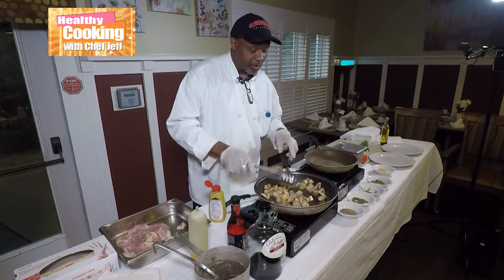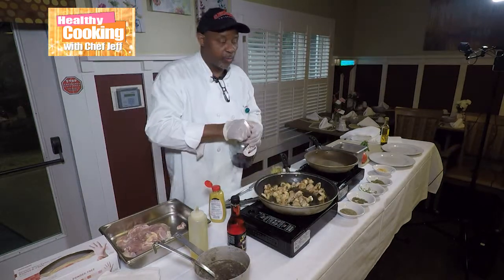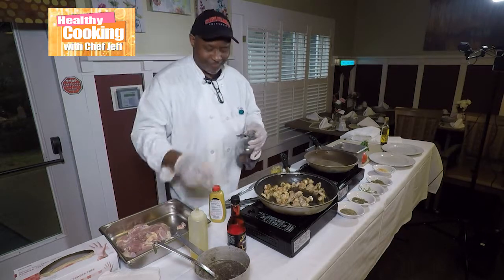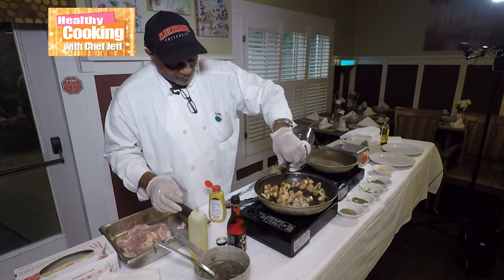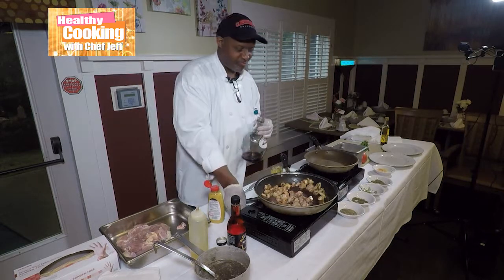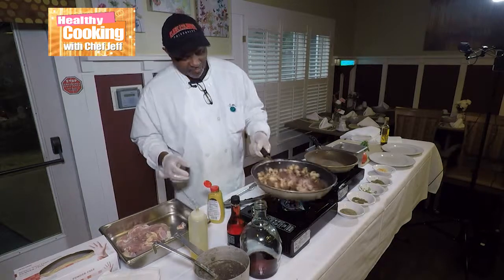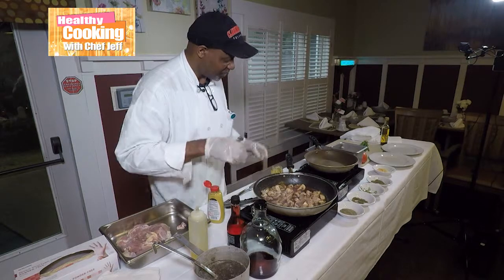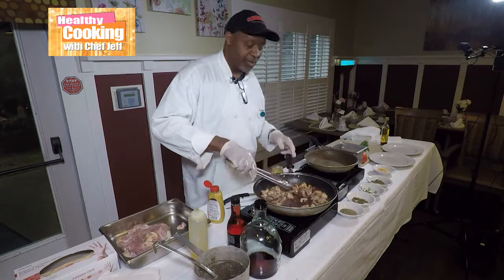Now let me go ahead and deglaze the pan with a little bit of red wine. Can y'all smell that? It smells good, doesn't it? All I need is some rice — oh, I got rice.